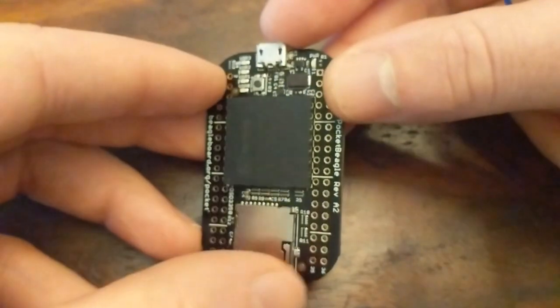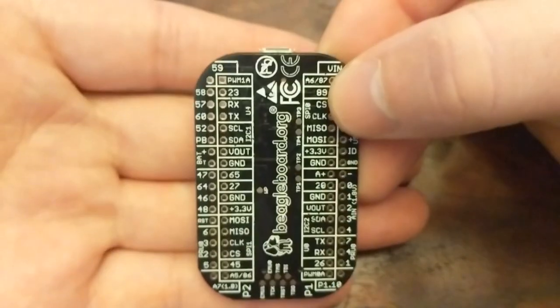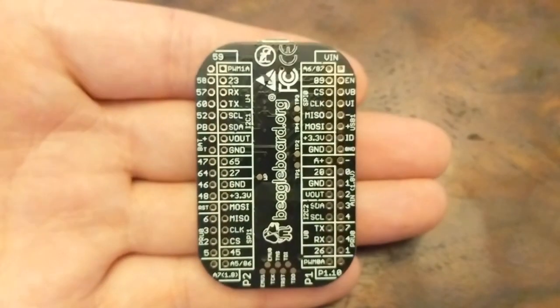One thing I really like is that the pins are all labeled on the back, so you don't have to constantly check a diagram to remember which pin does what.